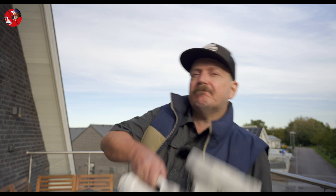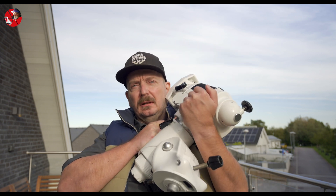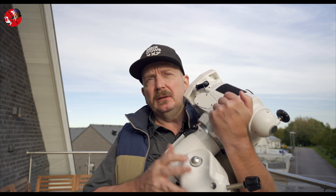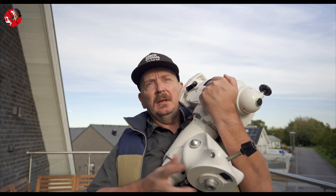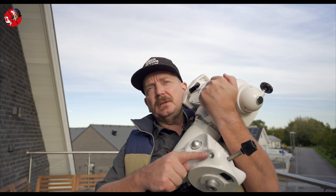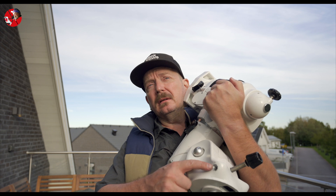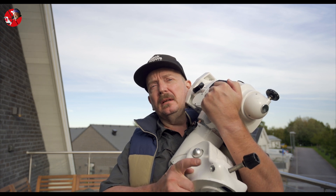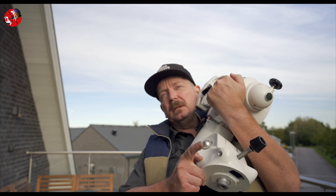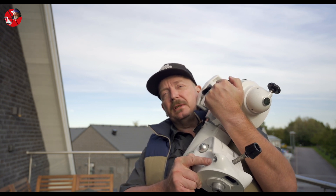Hello guys and welcome to Lund here in southern Sweden. Today I will show you how to fix a bad thread in my EQ6R Pro mount. This is the hole for the azimuth adjustment screw, and the thread here has become bad, which makes it quite tough to do a proper polar alignment — but today I will fix it.